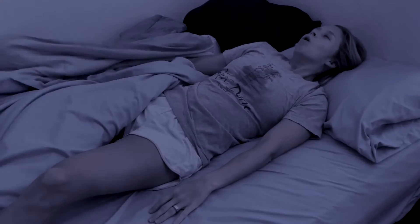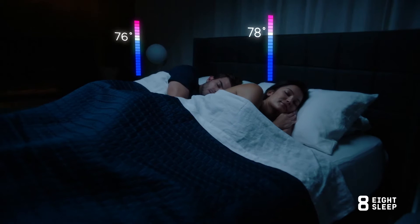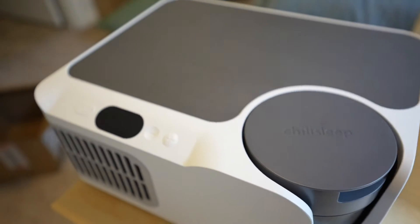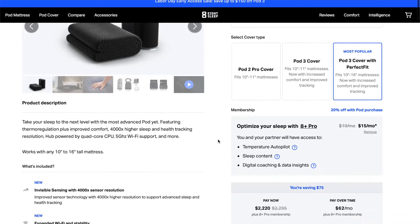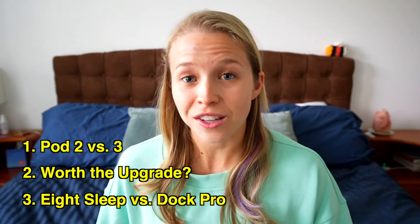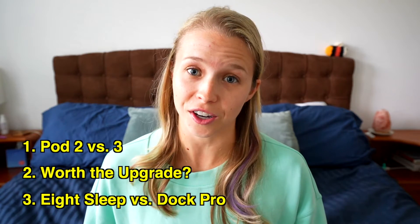The temperature of your bed can make or break your sleep, and thankfully we have devices that let us choose exactly what temperature we want our mattresses to be throughout the night. Over the last four years, I've been using bed cooling systems such as 8 Sleep's Pod Pro 2 Cover and Chili Sleep, now Sleep Me's, Uhler and Dock Pro. And when 8 Sleep released the Pod Pro 3 earlier this year, I wanted to know how it's different from the Pod Pro 2, if it's worth the upgrade, and how it compares to the Dock Pro, which was also released earlier this year.